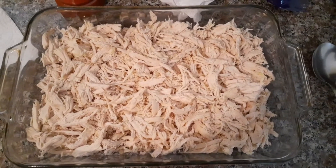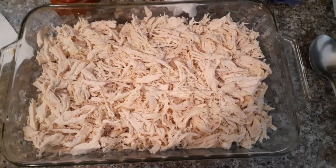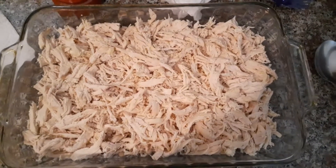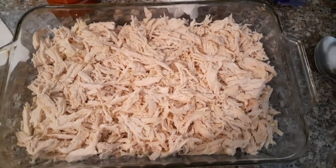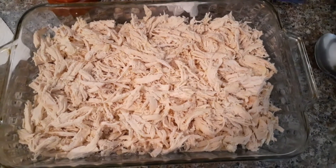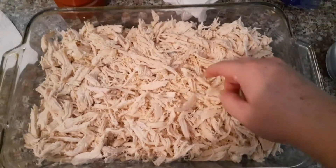So first thing you need to do is preheat your oven to 375. And in this casserole dish here I have four cooked chicken breasts that I shredded up into pieces and just spread around the dish.